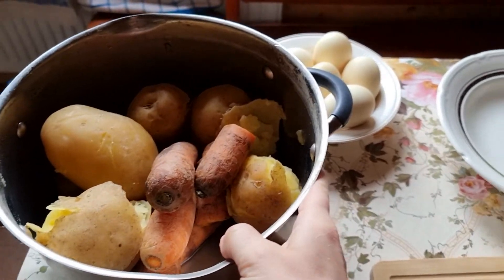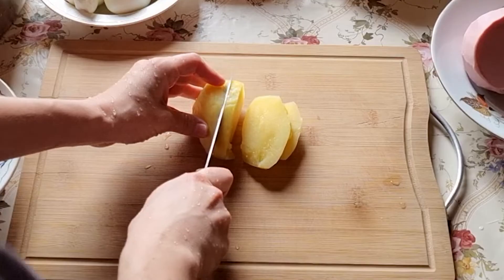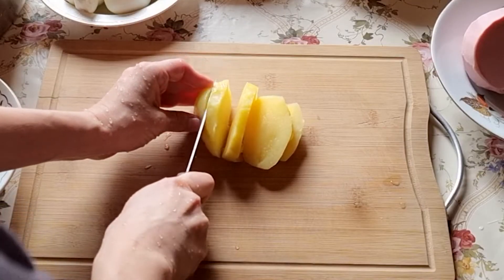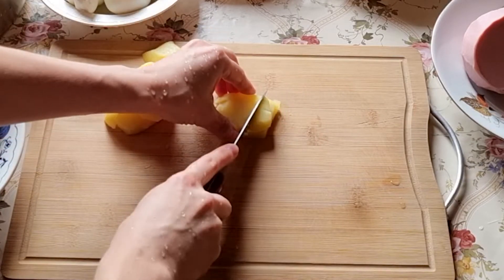After boiling, put the eggs in cold water to make them easy to peel. When the vegetables are ready and cooled to room temperature, we are ready to cut them into pieces. Let me show in detail how to cut the vegetables — not everyone knows how to do it the really Russian style.